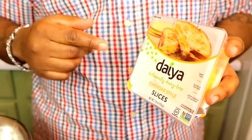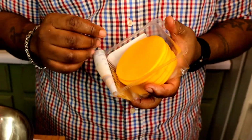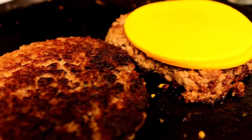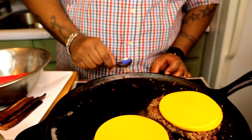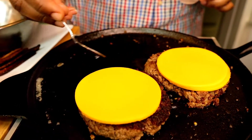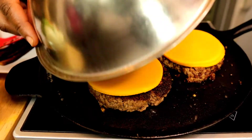For today's cheeseburger deluxe we're using Deya's cheese. If you feel like it's not gonna melt, I'm gonna show you a trick — but Deya cheese does melt and it's very good. Open that up — look at that beautiful yellow, probably all that nutritional yeast. Smack the cheese on there, then grab some water and drop it all around it, take a bowl and cover it to melt the cheese.